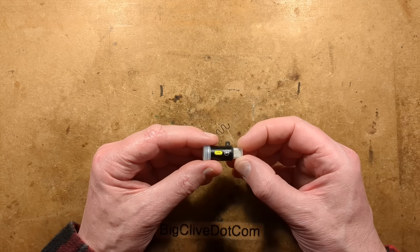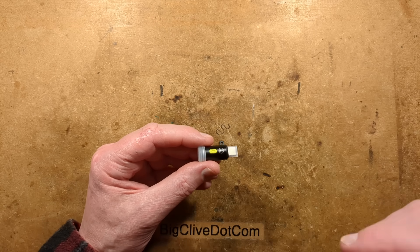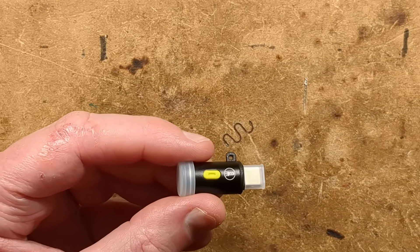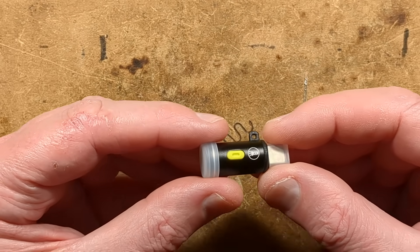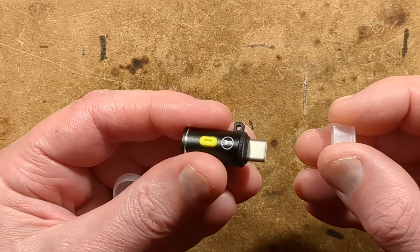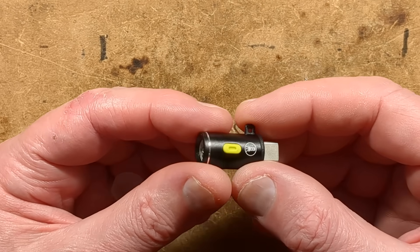I featured this very dinky thing in a recent unboxing of AliExpress stuff. Let me zoom down so you can actually see it because it's very, very small. It's a little flashlight with a protective cover, which I think can also be used as a diffuser, but it plugs straight into the USB port of your phone.